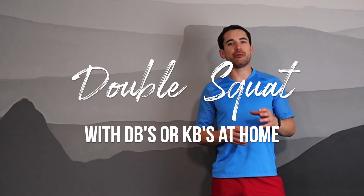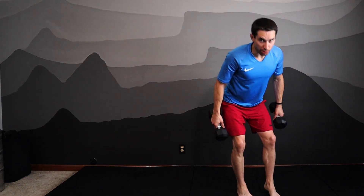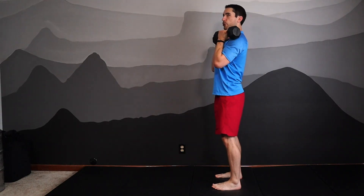Here's an exercise demonstration video for the double front squat. When we do this one we'll have one object in each hand held in front of the body. I like to do this one with dumbbells the most. If you set yourself up with the dumbbell heads touching each other and the other head touching the front of your shoulder, you'll be set up for a nice loaded position for your squat.